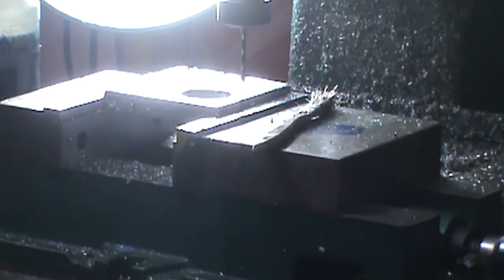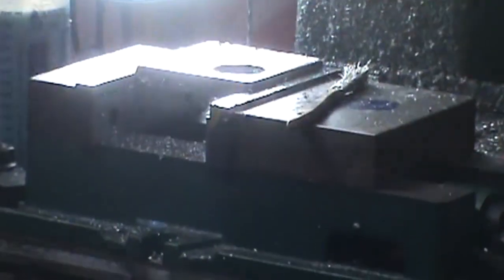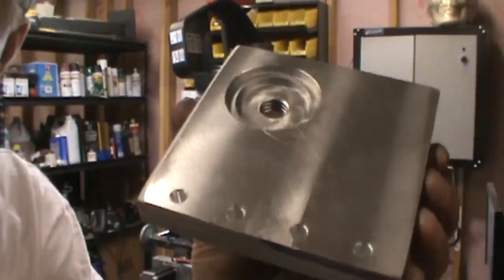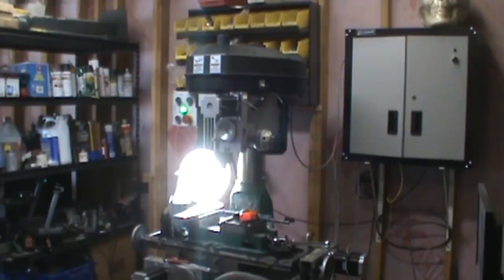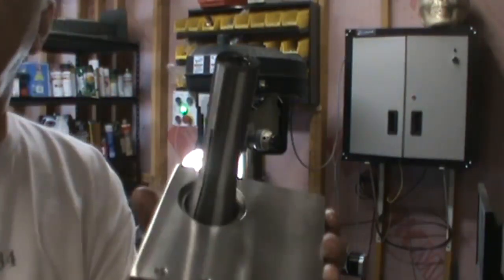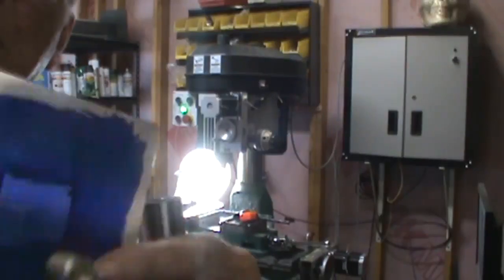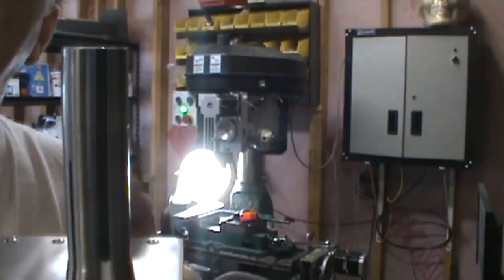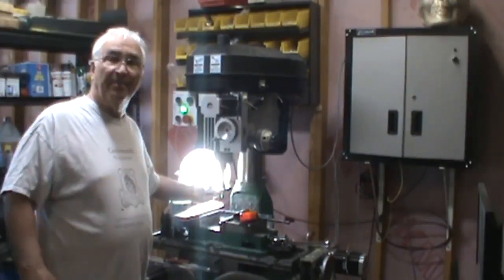Part number one is reasonably ready to go — I've still got to get the stud for it. So this is the plan: it's got a stud that I've got to trim off on the bottom. The stud comes up, the R8 collet goes there, and then it'll just go right up into the milling machine.